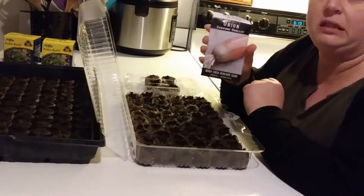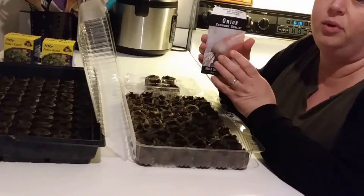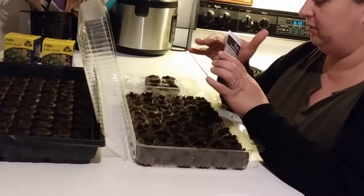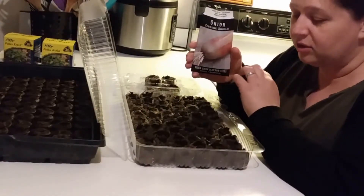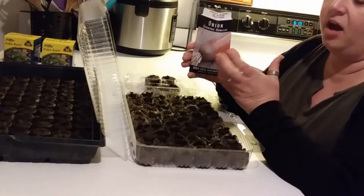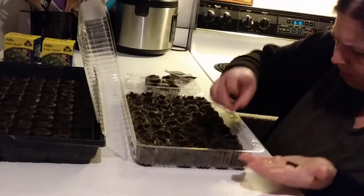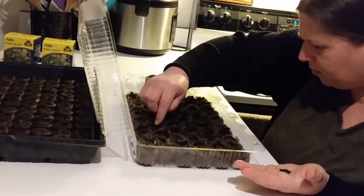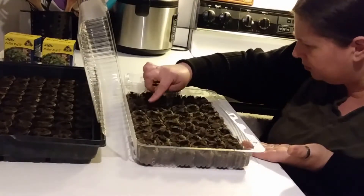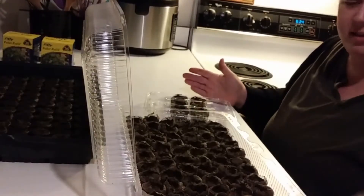These are brand new seeds that I just ordered so I'm not worried about germination. I'm only going to put one seed per cell because I don't like thinning — I find it to be a waste. If I have any that don't germinate then I will just replant those particular cells and I've only lost a week or two. And now the shallot seeds are all planted.